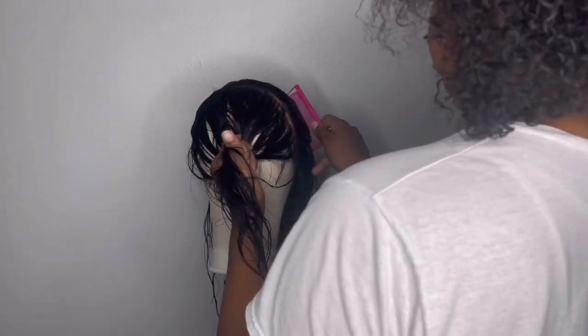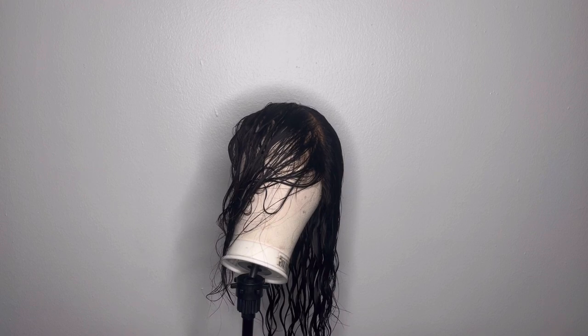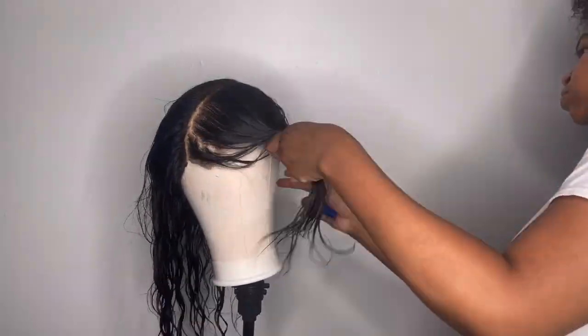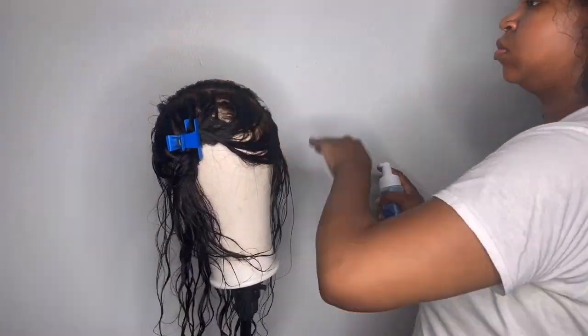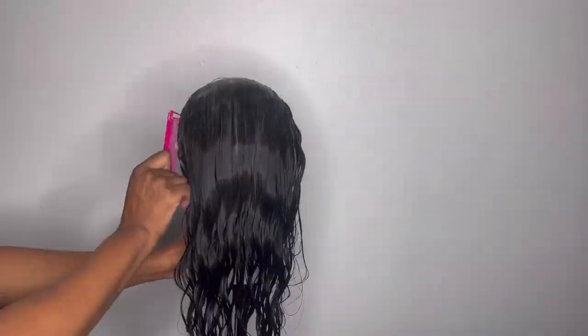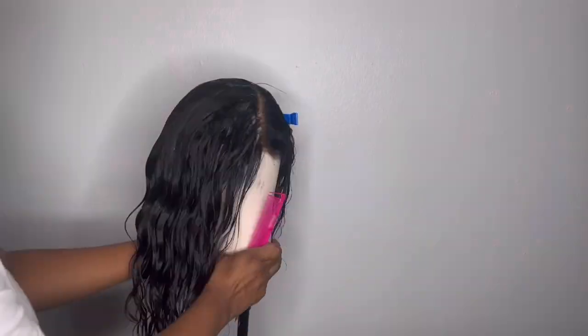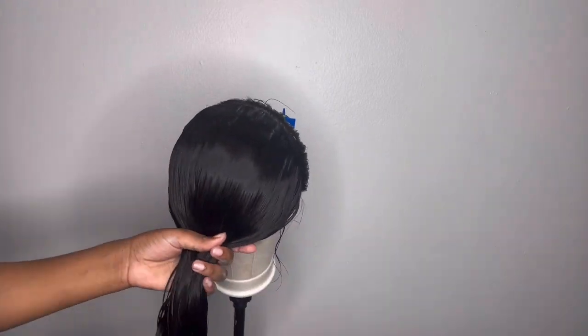I started out by sectioning the hair into two. I sectioned off just enough leave out for the back section to cover the wefts and then clipped that away while taking my Nairobi styling mousse, smoothing the hair down, and then braiding away that back section. I started off with a freshly washed wig — it is wet — and that's why I'm using my styling mousse.